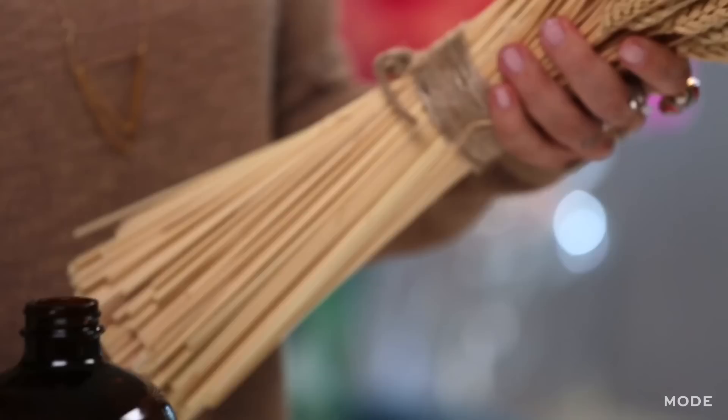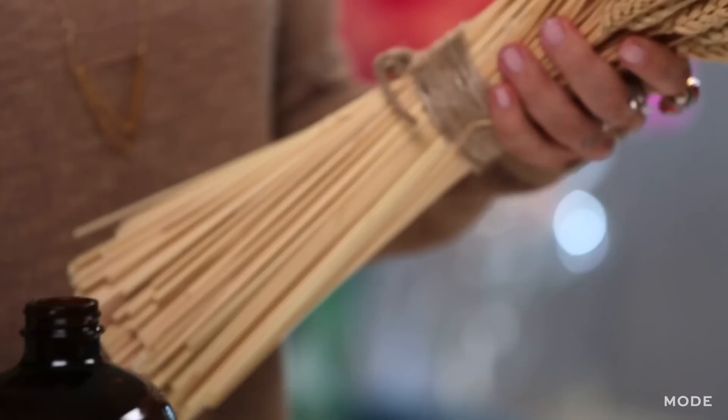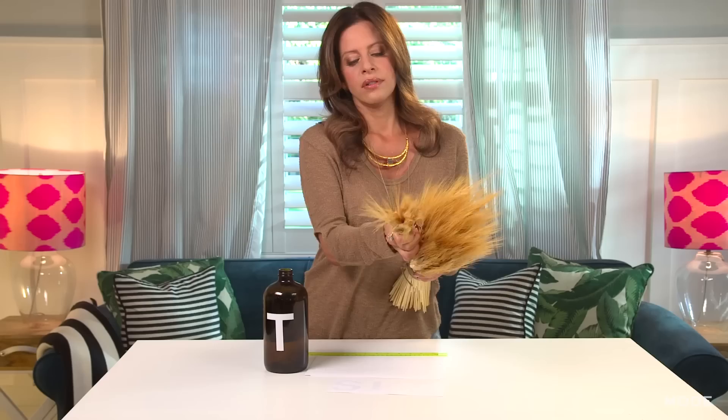And then we're going to take our wheat stalks. They sell them packaged like this. If you're lucky enough to live in an area where you can go out and pick them, you could use that. Or even sunflowers — anything. What we're going to do is, no rhyme or reason, just take a handful, as much or as little as you want to fill it up, and drop it right in.